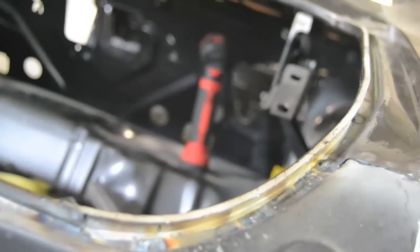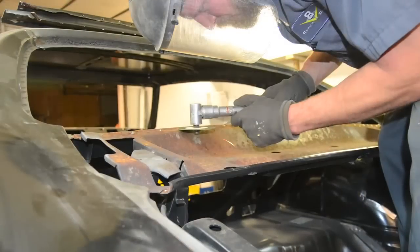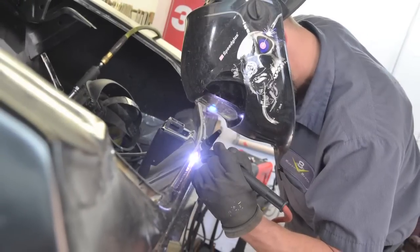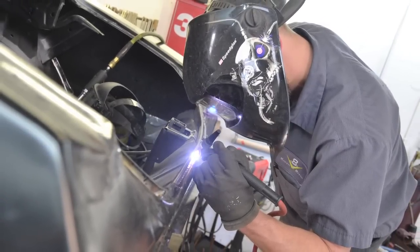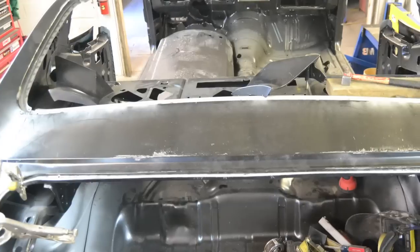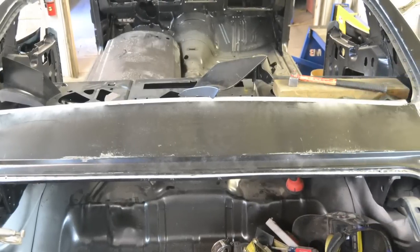Once we were satisfied with how the quarter fit, I went in and replaced the trunk weather stripping channels that attach to the quarter side. There's also a channel that's part of the deck filler panel and a channel that's part of the tail pan — together they form a complete seal around the trunk lid. Once everything was in its proper position, I attached all of those weather strip channels to make sure everything was going to seal up right.